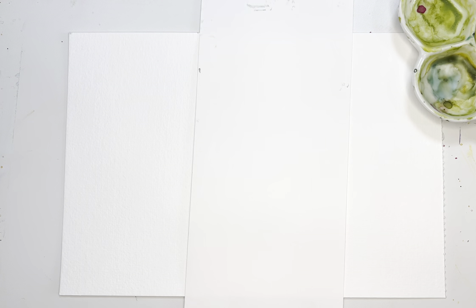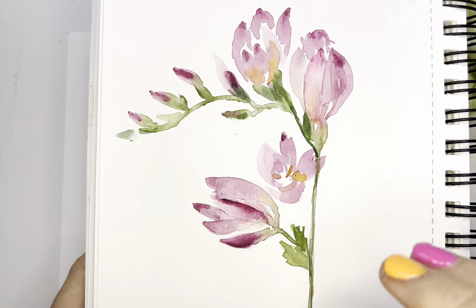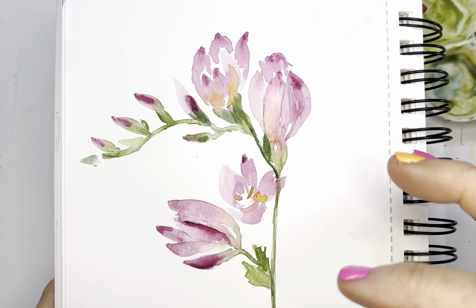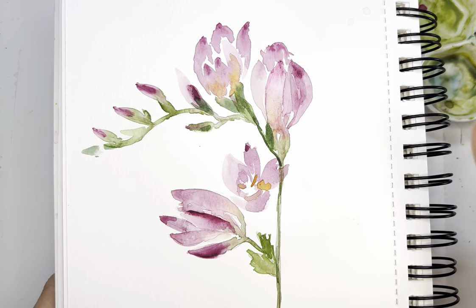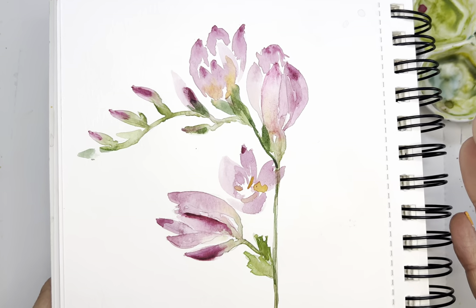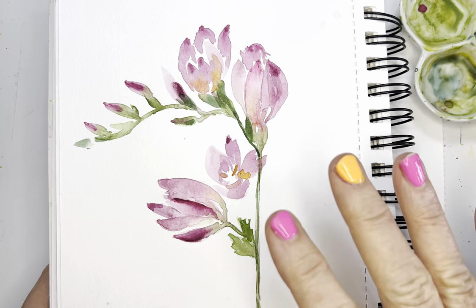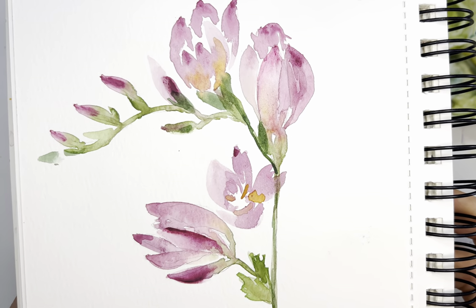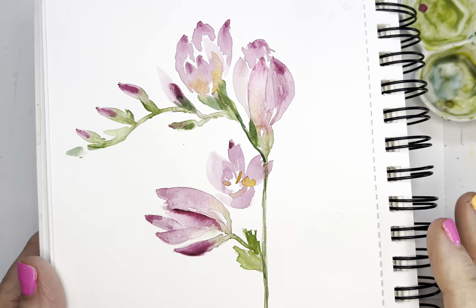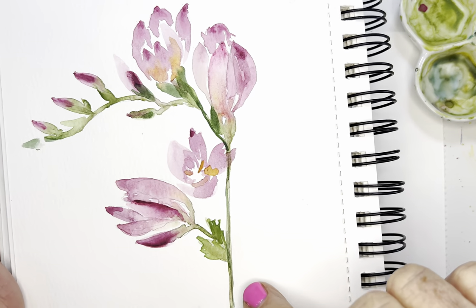Hi artist friends, today we are going to be painting these beautiful little freesias. I had a lot of them in my yard and even on my art desk maybe a week or so ago. We got a ton of rain and I came out one morning and the poor little things were literally drowned, had flopped over and were laying on my table outside. Luckily I painted a few of them — I'm so sad they are waterlogged and gone now. We're going to be painting this little flower today; it's fairly simple and consists of C-strokes and fine lines.